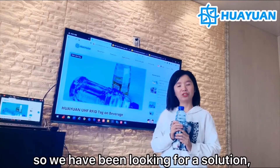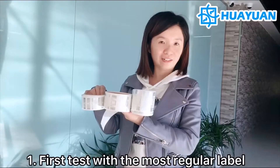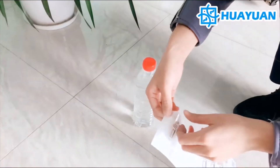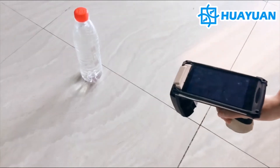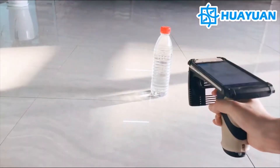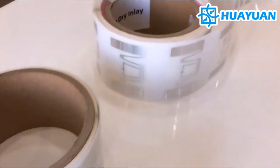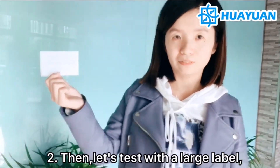We have been looking for a solution. Today let's start from the testing. Then let's test with a larger label.